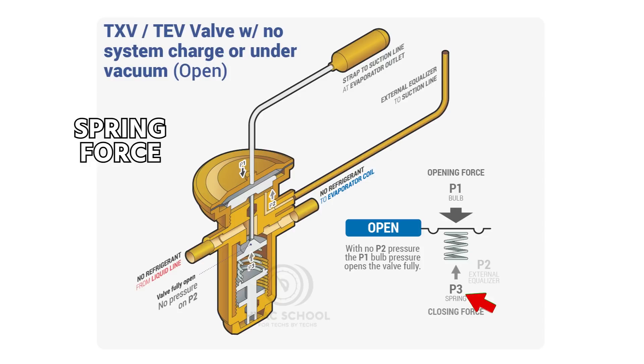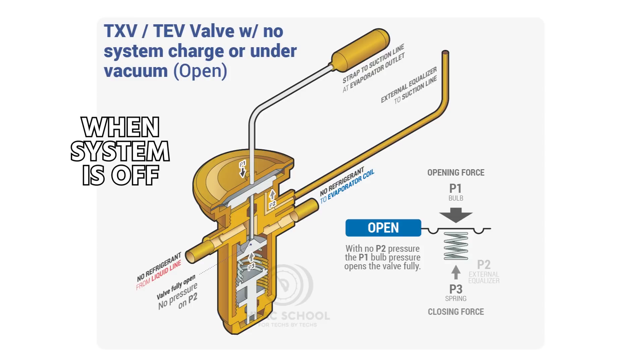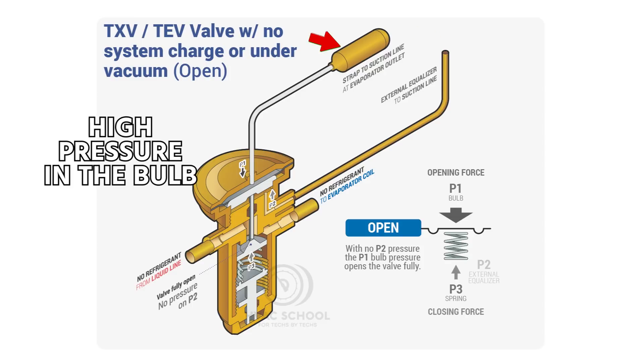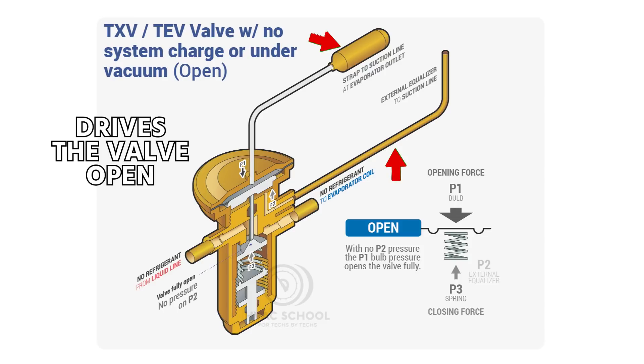P1 force pressure above is greater, which forces the valve open. You do still have a spring force, so there's going to be some force being pushed back, but the valve is still going to go to its maximum open position, especially when the system's off — because when the system's off, you're also going to have a warm suction line. So you're going to have high pressure in the bulb, and then no pressure in the external equalizer, and that's what drives the valve open.